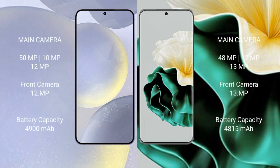The Samsung Galaxy S24 Plus features a triple rear camera setup of 50MP plus 10MP plus 12MP, and a 29MP front camera. The Vivo 60 features a triple rear camera setup of 49MP plus 12MP plus 13MP, and a 13MP front camera.